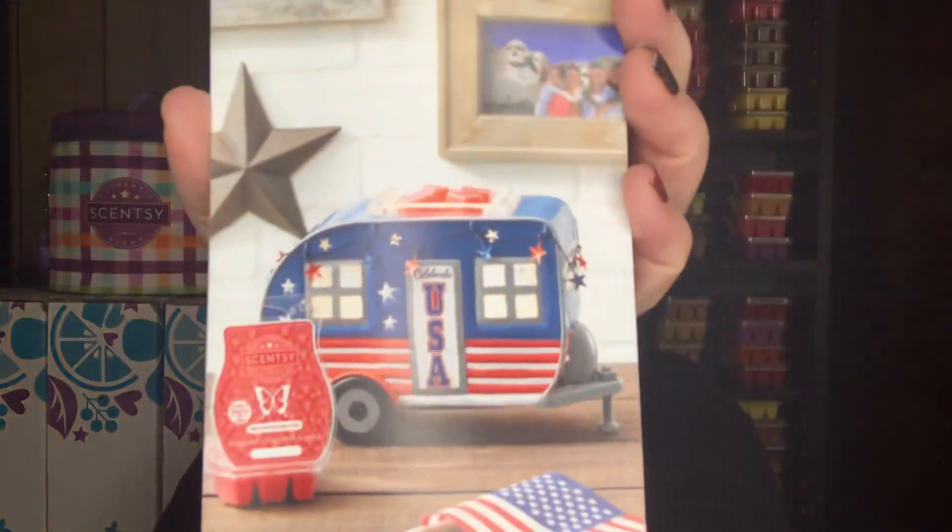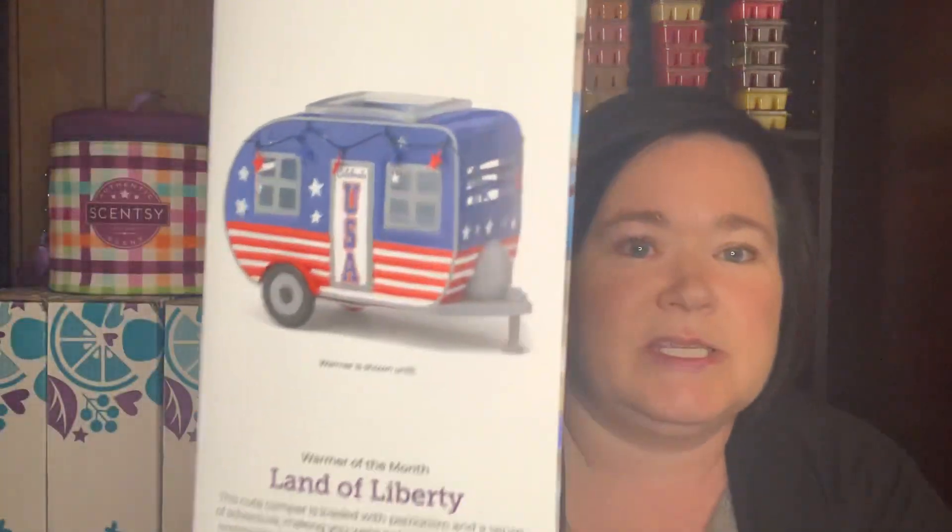Land of Liberty is the warmer of the month — I'll just show you a picture of that. And as I mentioned with the stickers, the scent of the month is Red, White and Berry Pie, and that is for June. Such a cute warmer — it's very patriotic. I feel like if this fits your decor, if you just love it, or if you decorate for the seasons, it's such a beautiful warmer.